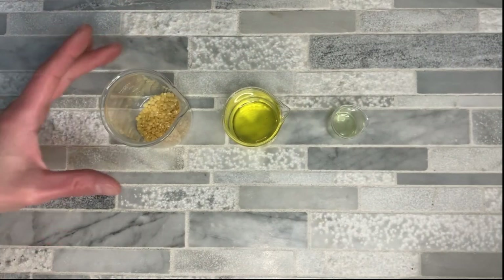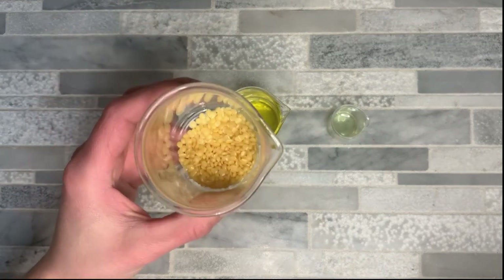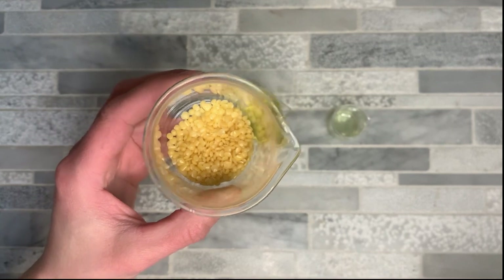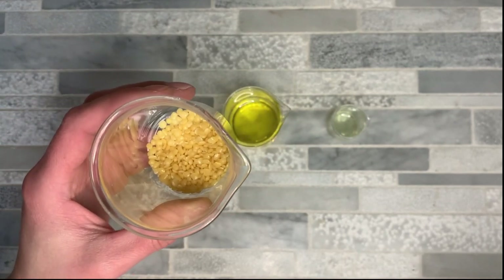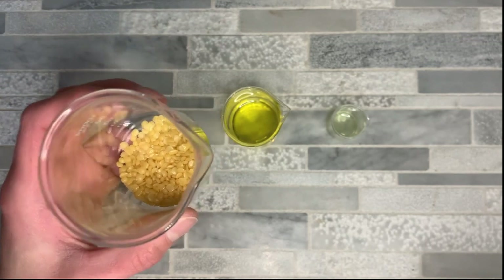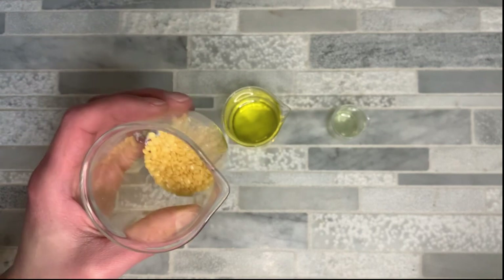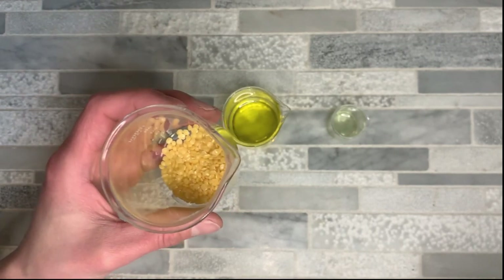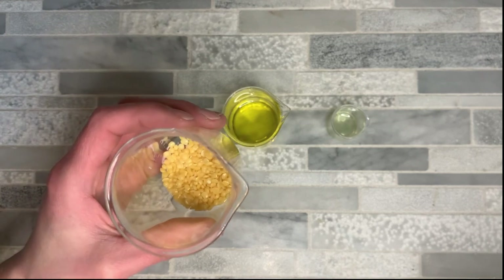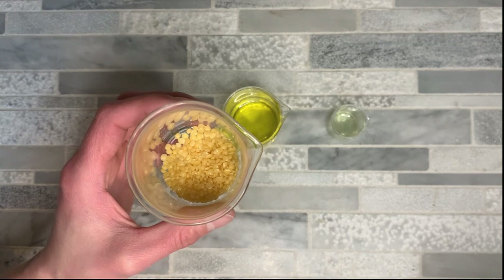For this vegan solid perfume, we're going to use candelilla wax. This is actually harder than beeswax and it is plant-based — that's what makes this a vegan perfume instead of one with beeswax. The cool thing about candelilla wax is it leaves a really nice gloss top on the finished perfume and gives it a little bit more slip, so when you're putting it on it feels just a little bit nicer than when you make it with beeswax.